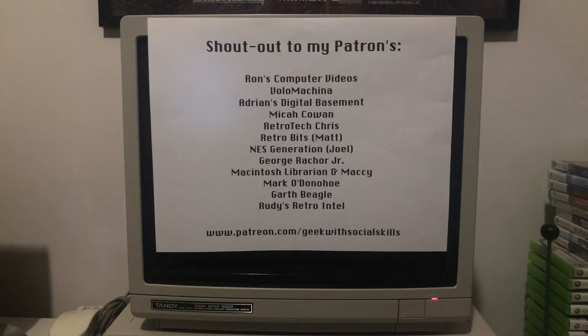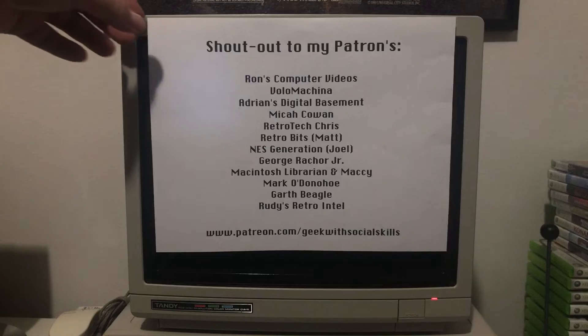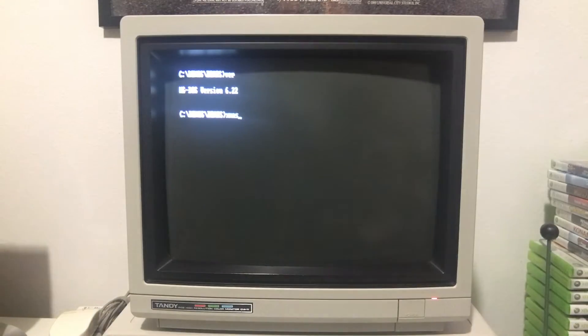Before I load this demo up, I want to give a quick shout out to my patrons — these are the folks that support me on Patreon at patreon.com/geekwithsocialskills. Thank you for your support.